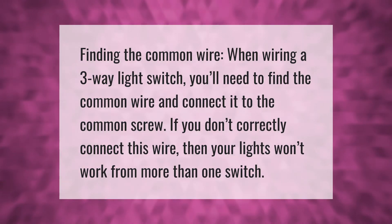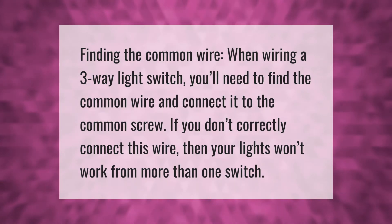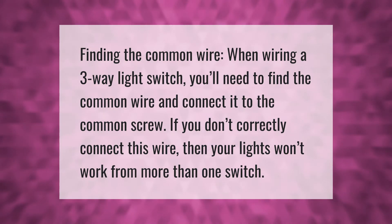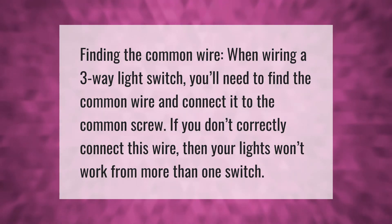Finding the common wire: when wiring a three-way light switch, you'll need to find the common wire and connect it to the common screw. If you don't correctly connect this wire, then your lights won't work from more than one switch.